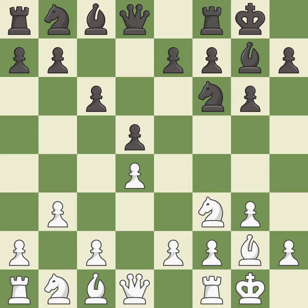Castling develops a rook while also moving the king to safety. Castling to the same side of the board as the opponent tends to lead to less sharp positions compared with opposite-side castling. This develops the bishop and gives it scope on the long diagonal — it is the last book move.